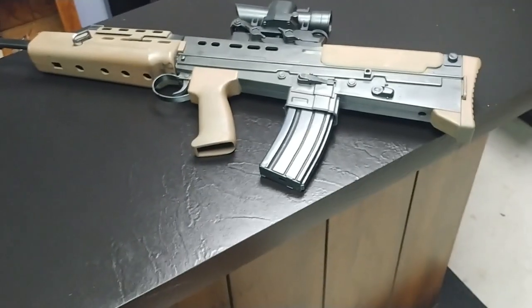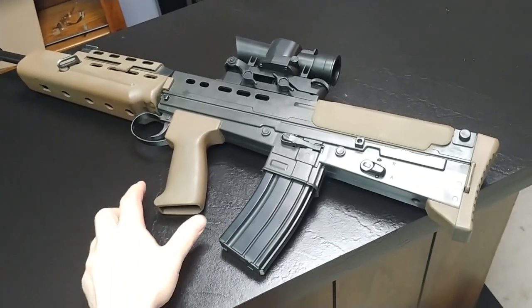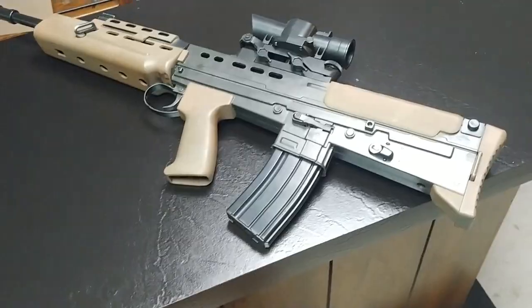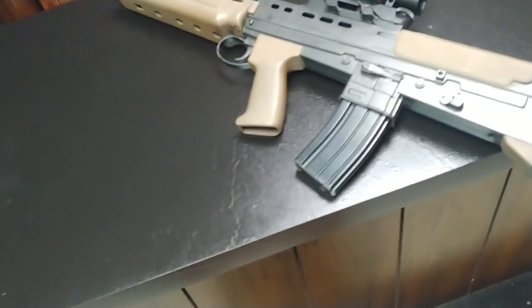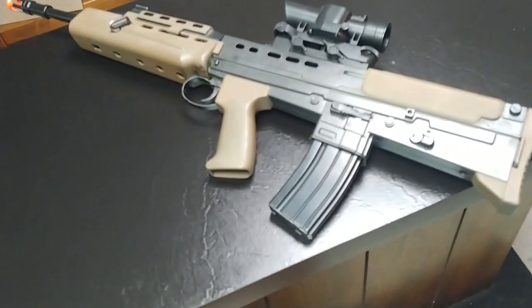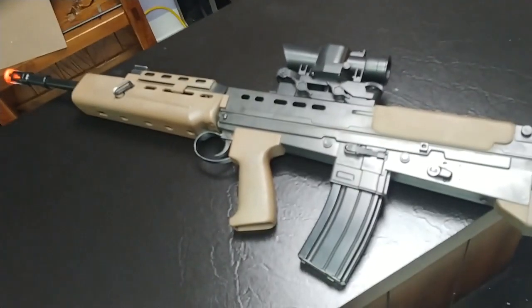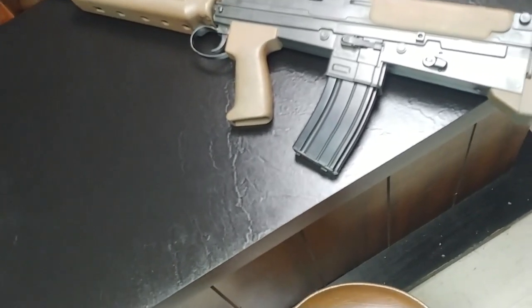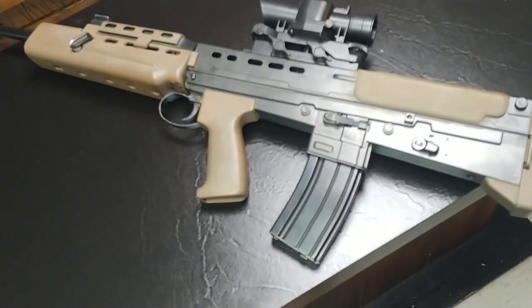The thing that's going to stick out is the very distinctive bullpup design, where the magazine is actually behind the main grip. And you can see in the armory that there is an entire rack of those SA-80s. Further from the production photos, you can see a cast — you know it's a cast because the magazine is a little wonky on this one — but there is a cast of an SA-80.